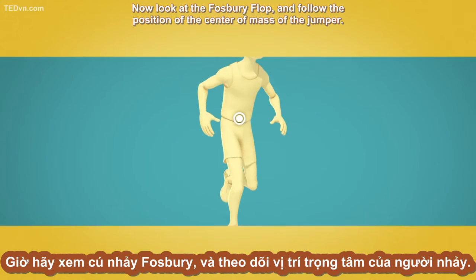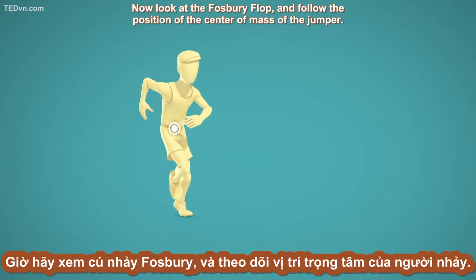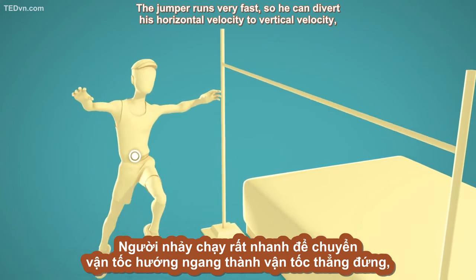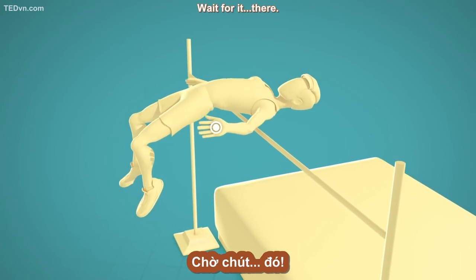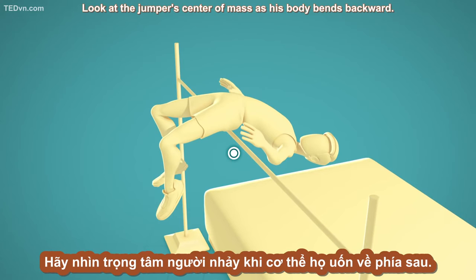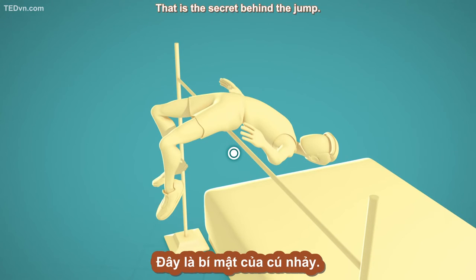Now look at the Fosbury flop and follow the position of the center of mass of the jumper. The jumper runs very fast, so he can divert his horizontal velocity to vertical velocity, and jumps. Look at the jumper's center of mass as his body bends backward — it's below the bar. That is the secret behind the jump.